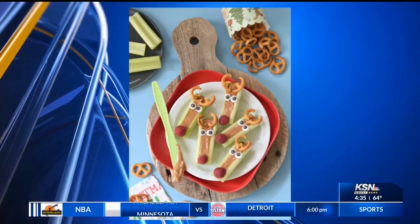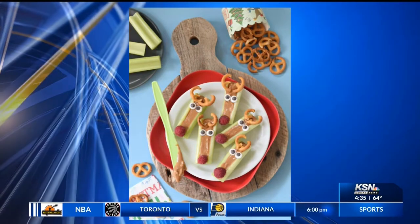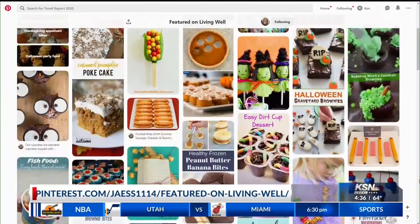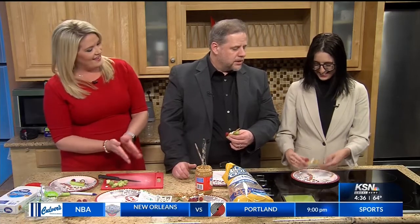We'll have this on fourstates homepage.com, our Living Well Facebook page, and it's pinned to our Pinterest page — just go to Pinterest.com and look for 'Featured on Living Well.' Merry Christmas! It's fun to look at the Pinterest page and see all of these projects — every one of them ones you've done on the show, ideas for every season and holiday. Congratulations to Savannah on your very first DIY — you did a great job!